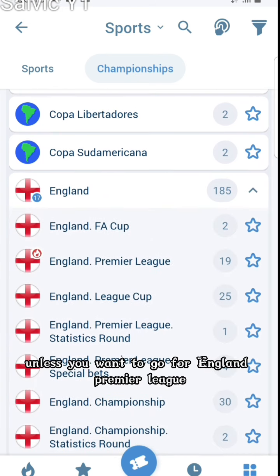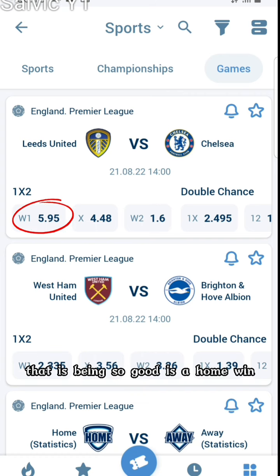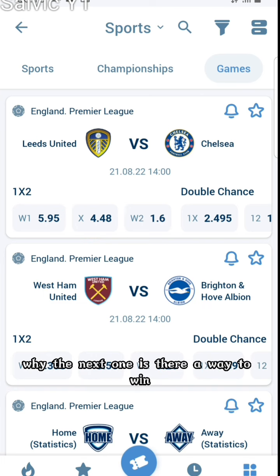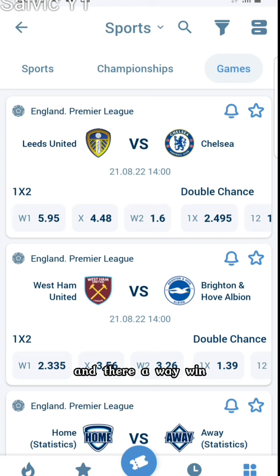Let's say we want to go for the England Premier League. You click on that and the first option you're going to see — which is circled here — is the Home Win. The next one, which has the four points for a draw, is the Full-Time Draw, and the next one is the Away Win. These are the three most valuable options being played.